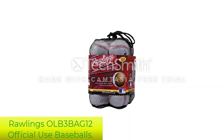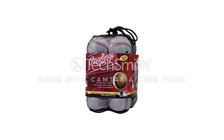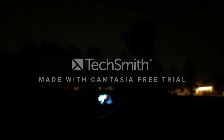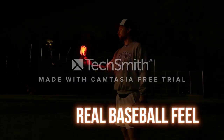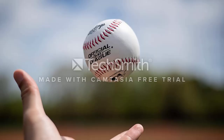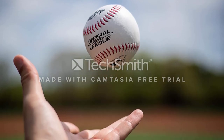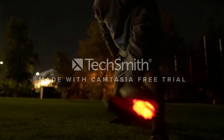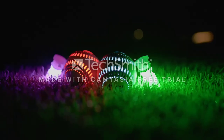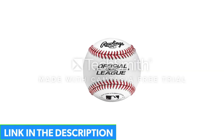Number 1: Rawlings OLB3BAG12 Official League Recreational Use Baseballs. Rawlings is known for manufacturing the best baseball equipment, and this pack of balls is one of its finest products. This set contains 12 league baseballs made as per the official standards for recreational use. Each ball contains a solid core of cork and rubber that is perfect for practicing on the ground. Though these balls are not suitable for official games as they can easily wear out, you can still use them for team practice sessions.